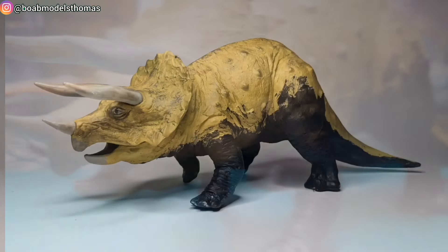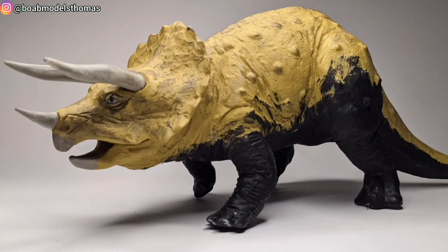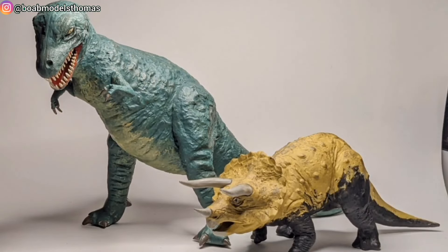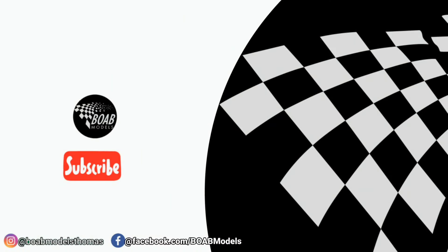I really like this kit, just like the T-Rex from before. It's not very expensive — it's good for dinosaur mad people and also for kids. Let me know what you think. Have you built any of these? I look forward to seeing you soon.